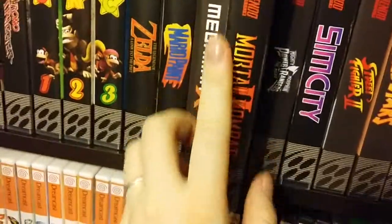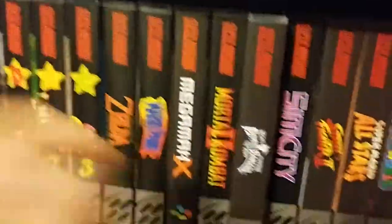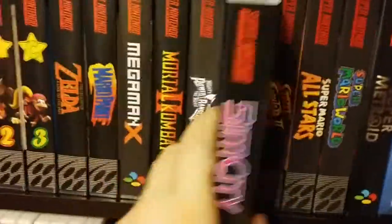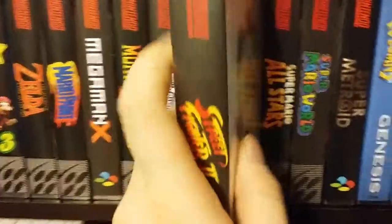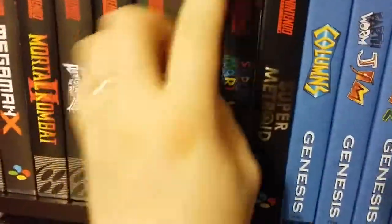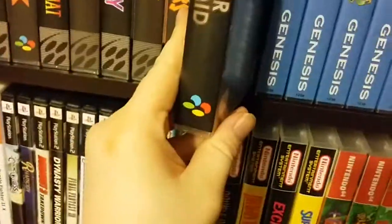Mortal Kombat 2 — a lot of people call it their favorite Mortal Kombat. To be honest it was mine for the longest time, but compared to more technical fighters I don't enjoy it as much as Street Fighter or Mortal Kombat 9. Power Rangers: The Movie — excellent beat-em-up. SimCity. Street Fighter 2 — it has a custom label waiting because this one is ripped to hell. Super Mario All-Stars, Super Mario World, and another Super Famicom game: Super Metroid in its original Super Famicom case.